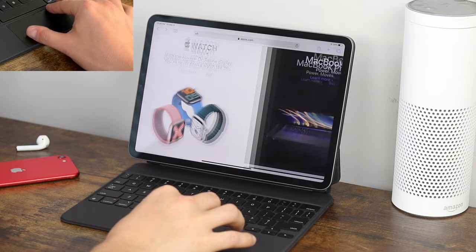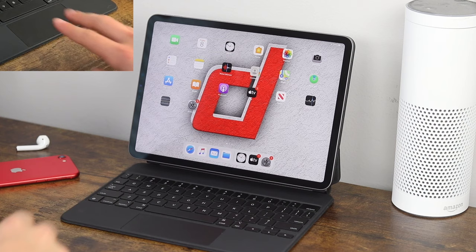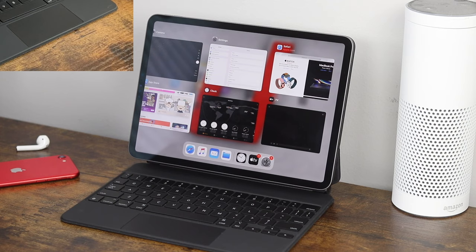To access the app switcher or multitask, take three fingers and swipe up while pausing — that'll bring it up, just like when you pull up from the bottom on the screen and pause. Three fingers, pull up, pause, it'll bring up multitask and you can access all your open applications.